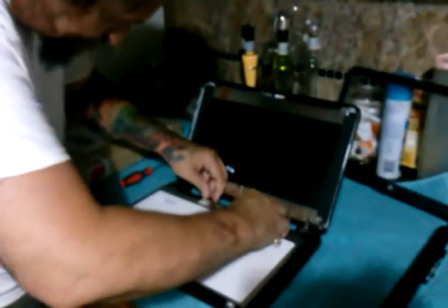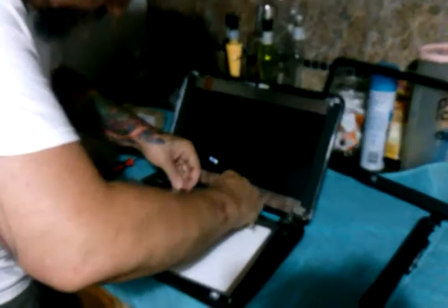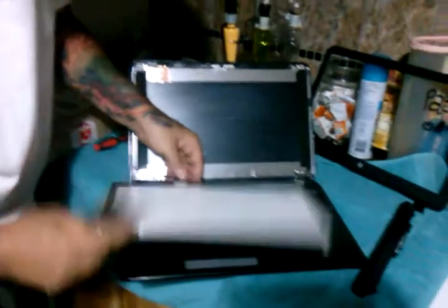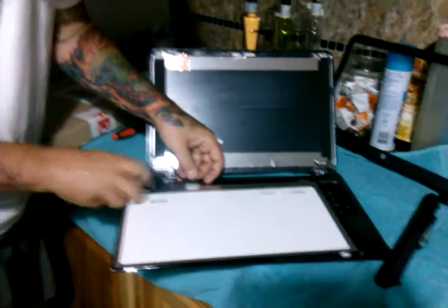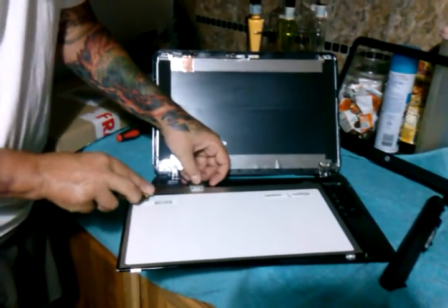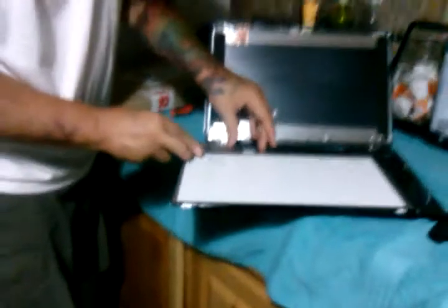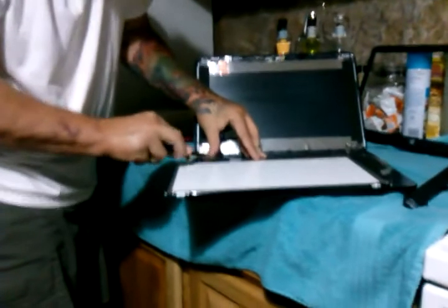Carefully pull up the adhesive. I want to get this where you can see it. It's a bad screen so you really don't have to be quite so gentle — I'm just trying not to do too much damage.